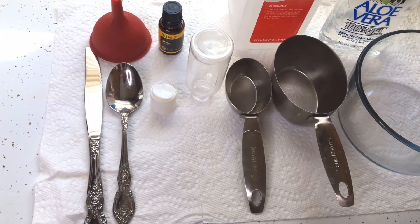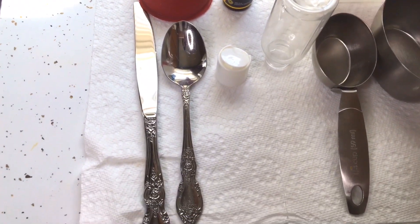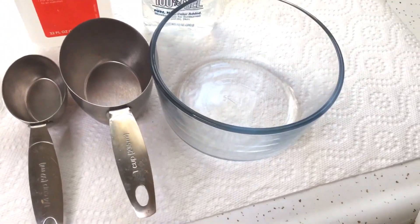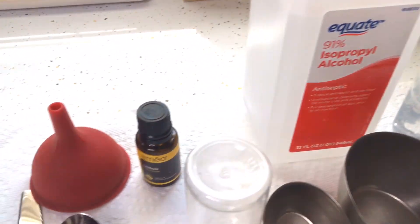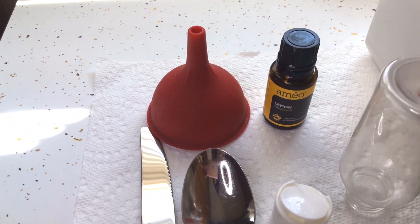A very good rule of compounding is to lay all your ingredients and equipment out, and clean your equipment with some alcohol to get rid of any impurities in the containers. I have already sanitized all my equipment with alcohol. Here is what you'll need: a knife or spoon for stirring, a container, a quarter cup measuring cup, a container to mix in, 100% aloe vera gel, 90 to 91% alcohol. You may also add essential oil, and you'll need a funnel to pour your sanitizer.